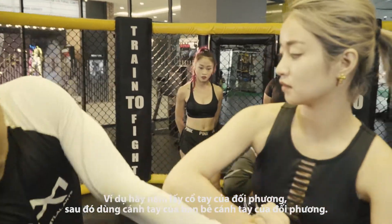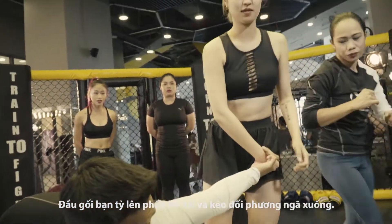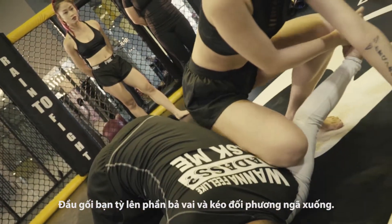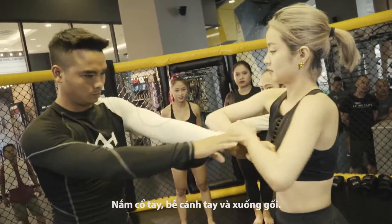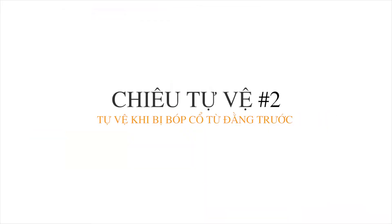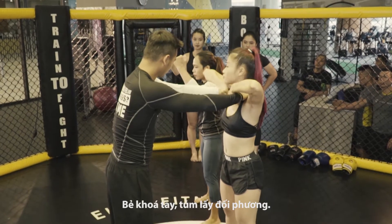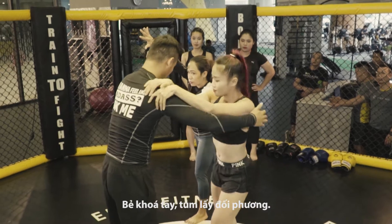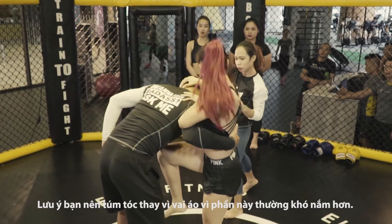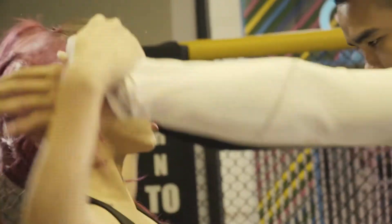Elbow to elbow, okay, push it down. Bring your knee up, then go down. Grab the pinky, elbow to elbow, bring your knee down. You need to grab this part — boom — then twist. That's it.